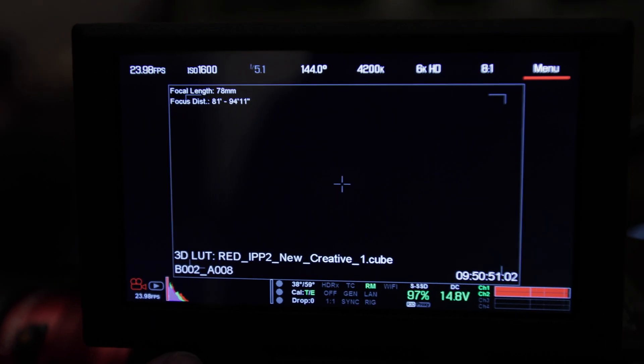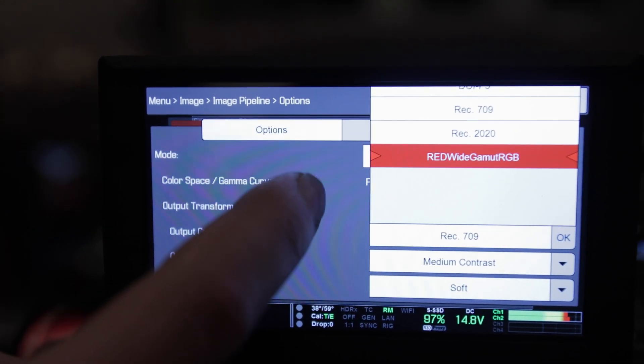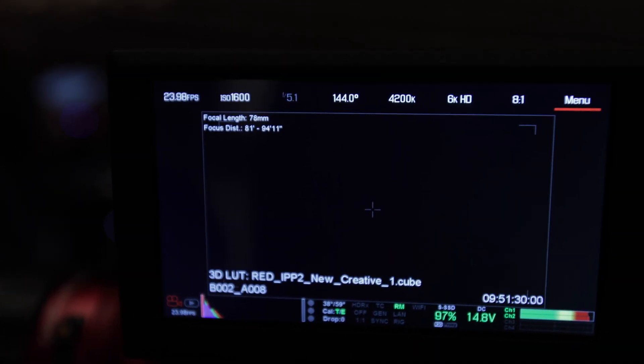There are a couple more steps to get it to apply to your SDI port properly. First, go to Menu, then Image Pipeline, and set it to RED Wide Gamma RGB — that gives you the flat look for the Buttery LUTs to apply its technical LUT with all the color. Lastly, you want this LUT to send down your SDI or HDMI port to your broadcast room. Go to Menu, Monitoring, and select whichever output you have — in our case it's SDI. Go down to the bottom and select RED Wide Gamma Log 3G plus LUT. The plus LUT adds that LUT to your RED Wide Gamma, just like we were doing in post. Then you have that look sending down your SDI port to your broadcast room. The same applies for your top monitor or HDMI port — you have to select it for each one.